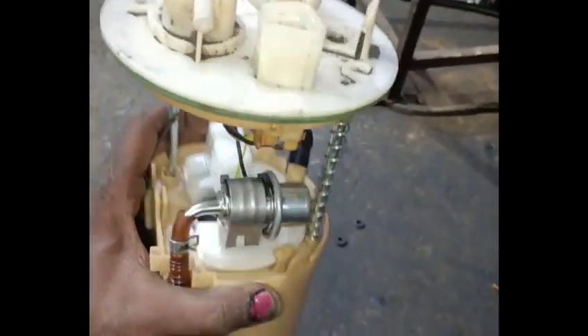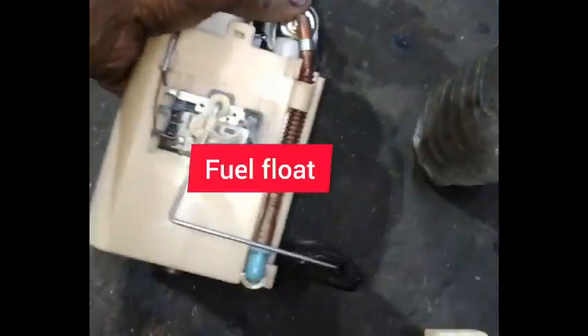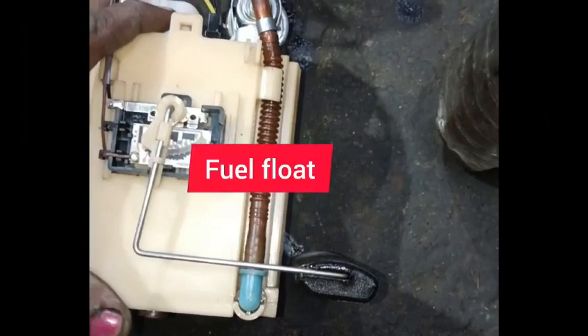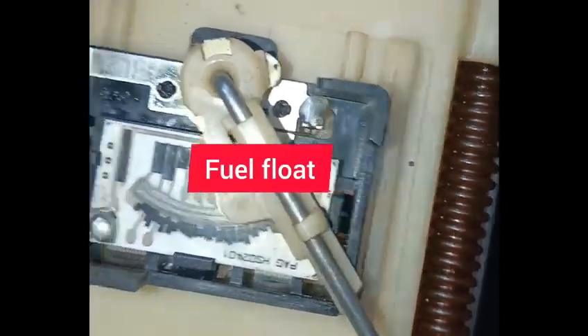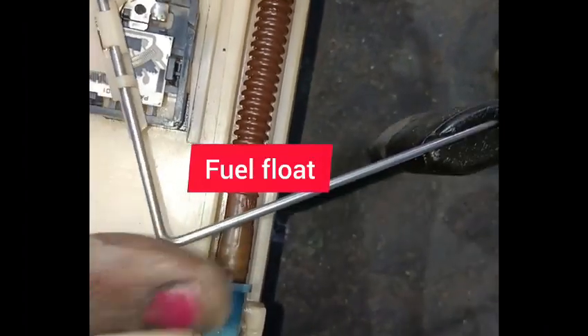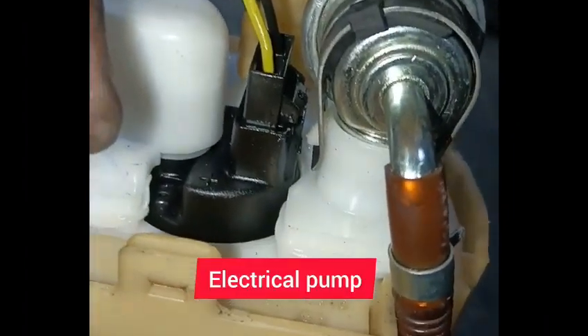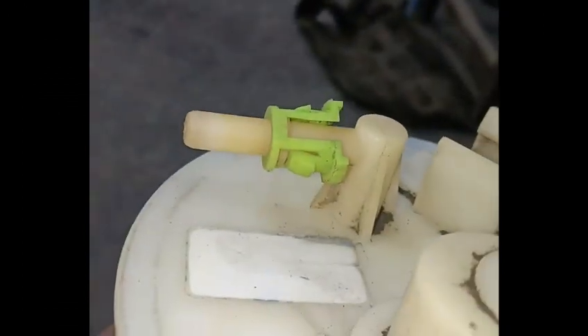This is the fuel filter assembly. This is the fuel pump assembly. This is the gauge mechanism. If you have petrol or diesel, you can read the chip — the chip will travel to the float, and you can measure the fuel at the top. This is the electrical pump. This is the fuel filter. This is the engine.